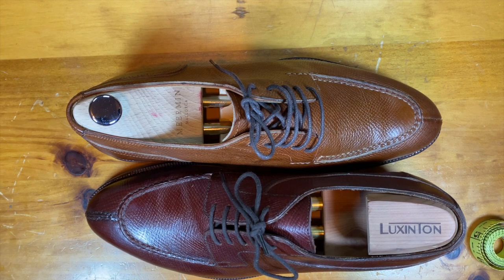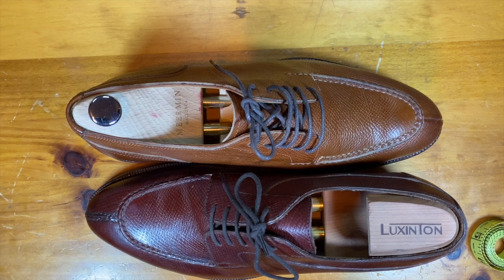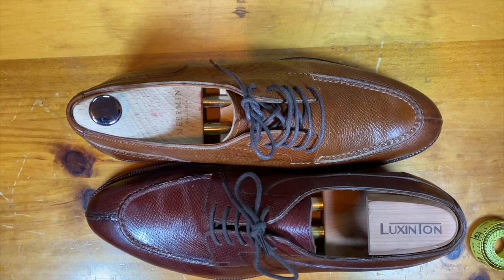That is my discussion around these two hand-welted split toes. Let me know your thoughts — did I miss anything? Is there a detail you would like to have seen discussed differently? Let me know. Thanks.